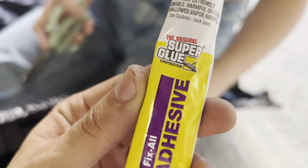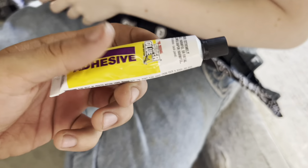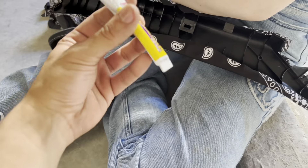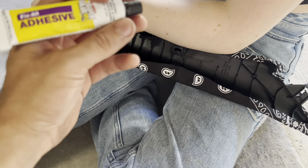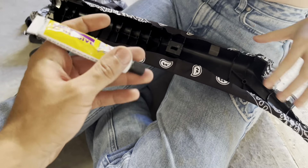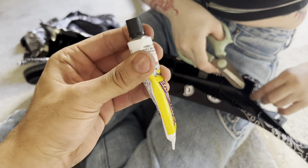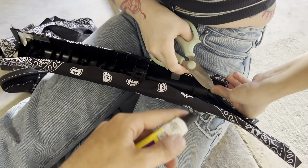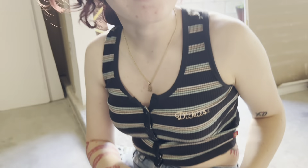I'm gonna use super glue — any glue would work. Once we get this all glued up we'll just put it back in, it's kind of simple. You guys gotta put it in your brains how you took it out so you can put it back in the same way.